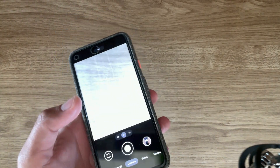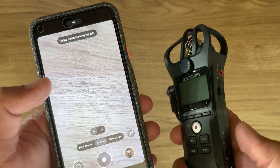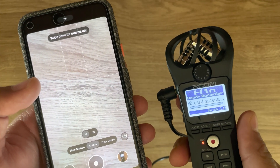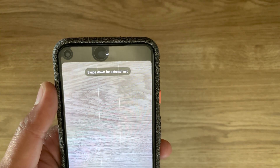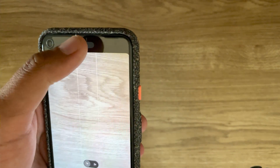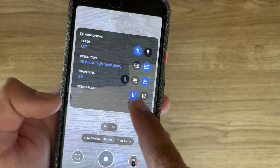I'm going to start the camera right here, open the video mode, and switch the Zoom H1N on. As you can see, we get an option that says 'swipe down for external microphone.' And now you can see that the external microphone is on — you can switch it on and off right here.